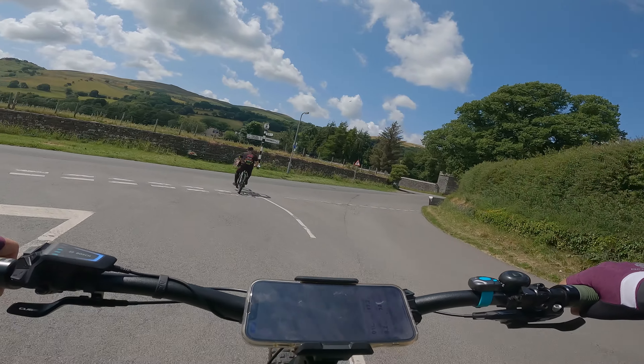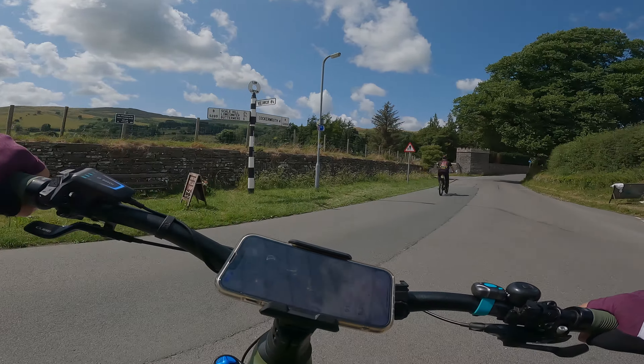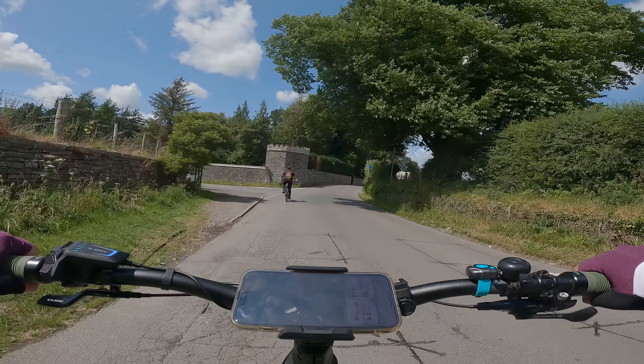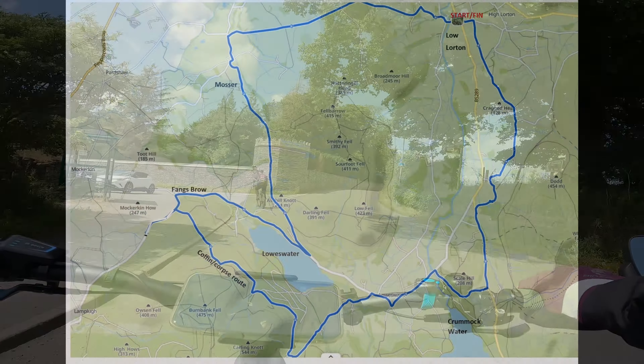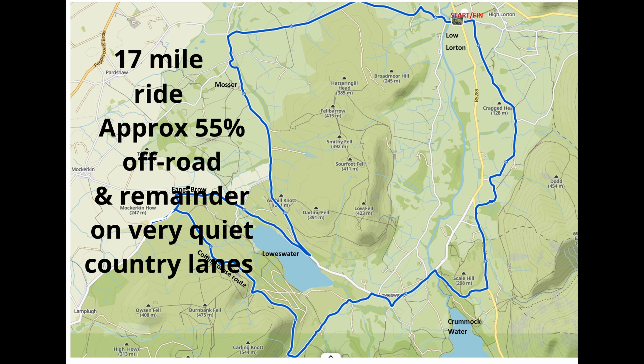Just riding into High Lawton here. We're going to turn to the left — about 100 yards — and then take a right-hand turn. And at this point we've come 17 fabulous, amazing miles. We're done.